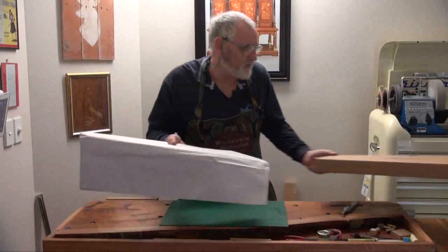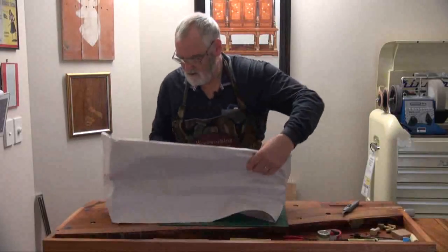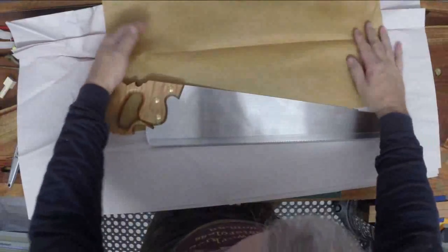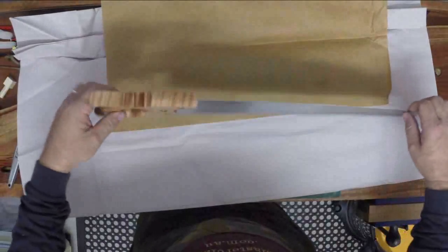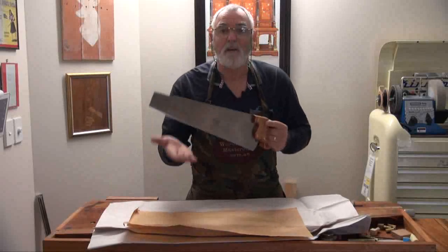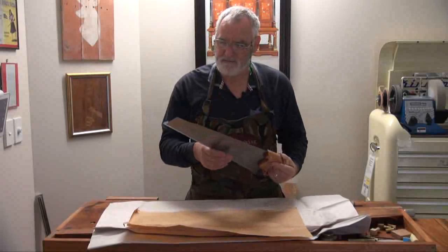Wow, that is so nicely wrapped. Just look at the handle — that is absolutely superb. I might leave the plastic on just so I don't cut myself.